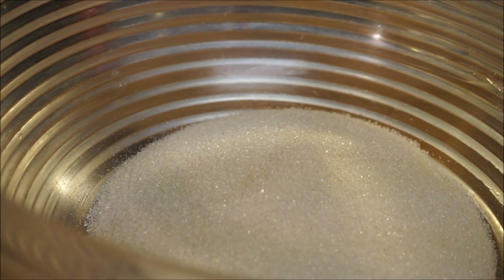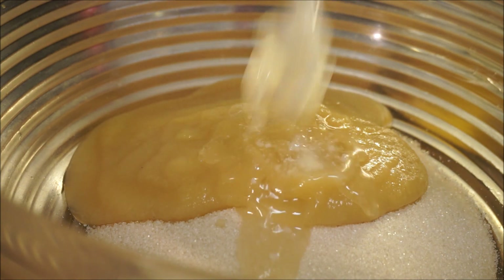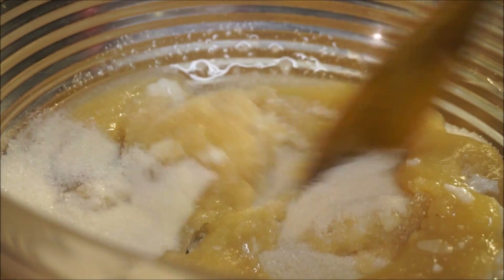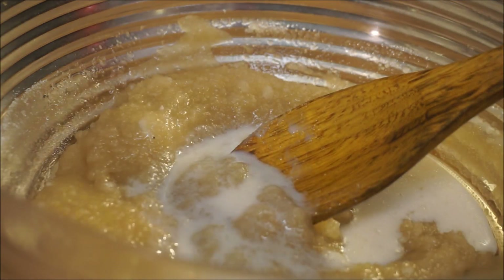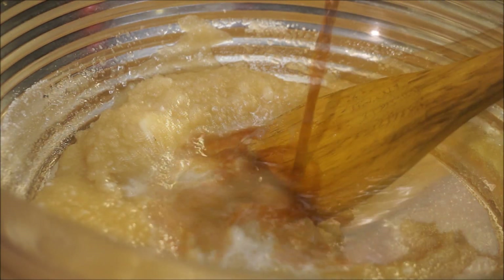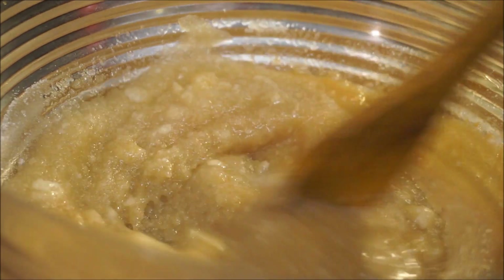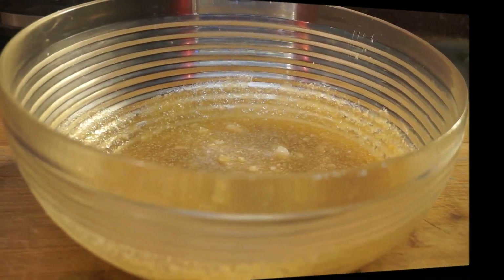Okay guys, we are moving on to our next step. You want to go ahead and add your sugar, your applesauce, your melted coconut oil, and combine these together first. Then add your coconut milk and your vanilla, and mix this together really well.